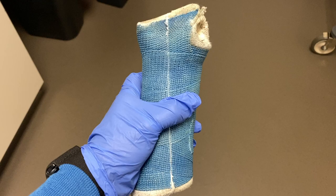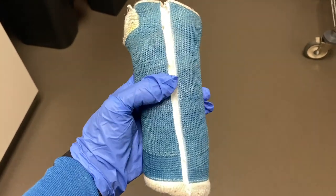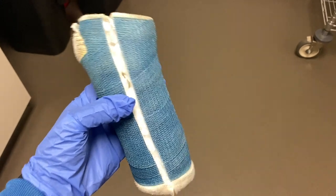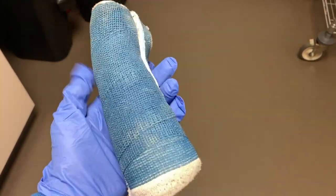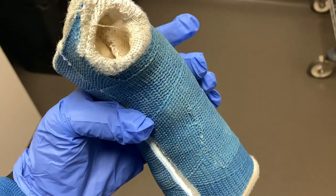This last cast I removed was off a three-year-old, and this cast was as big as my hand, which was so cute — I wanted to share it with you guys. I was actually expecting mom to keep the cast, but she didn't want it, so I ended up throwing it away.